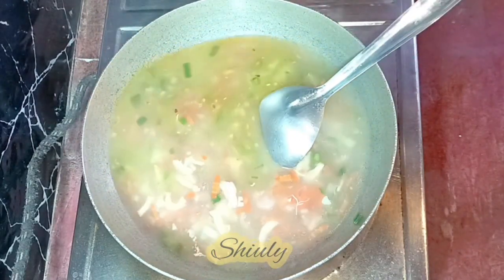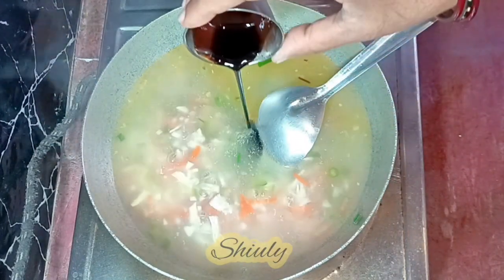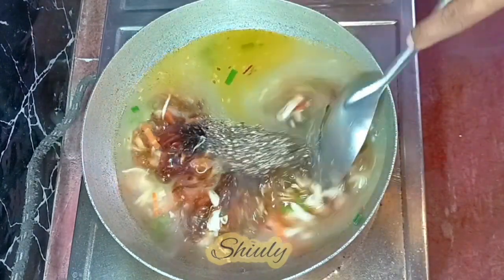Now I'm going to add some dark soy sauce. If you don't like it, you may skip it — there's no problem. I like it so much in the soup. Now I'm adding about half a teaspoon of crushed black pepper.